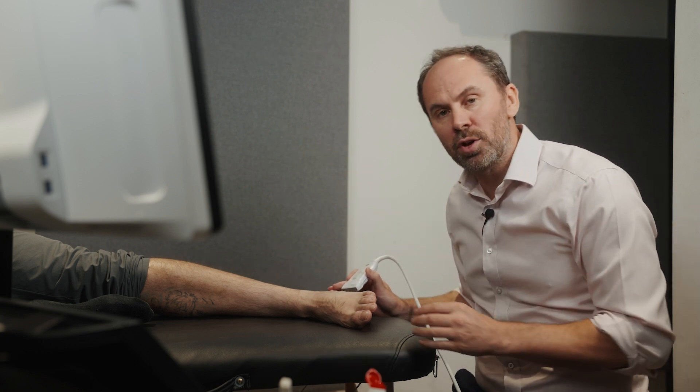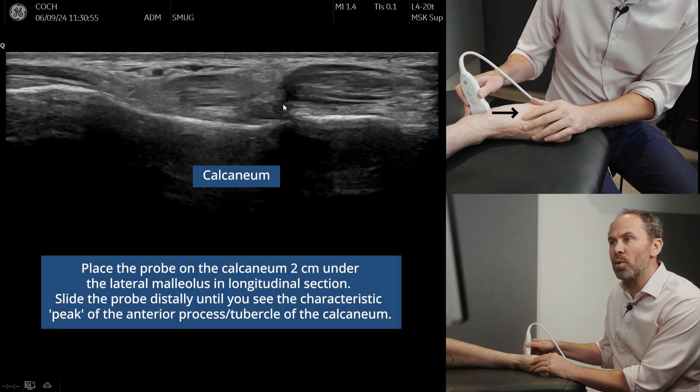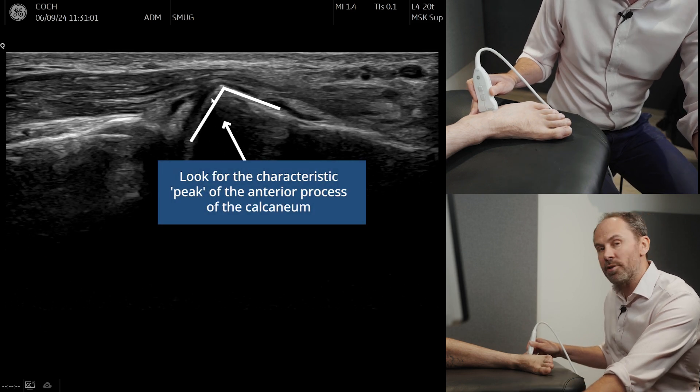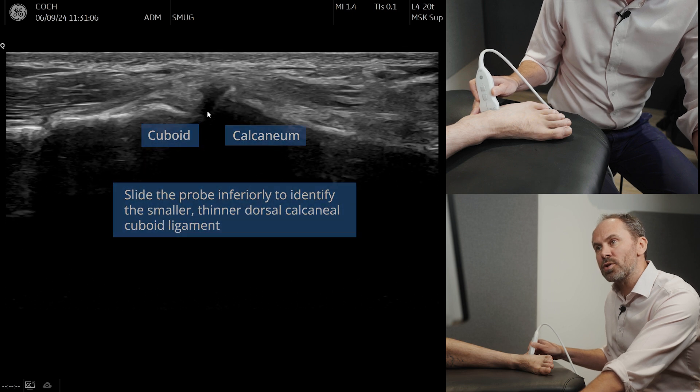To find the calcanea cuboid joint, just place the probe on the calcaneum, slide forward and you'll see a small peak of a bone, which is the anterior process of the calcaneum. Now if we slide down, this is the calcanea cuboid joint.